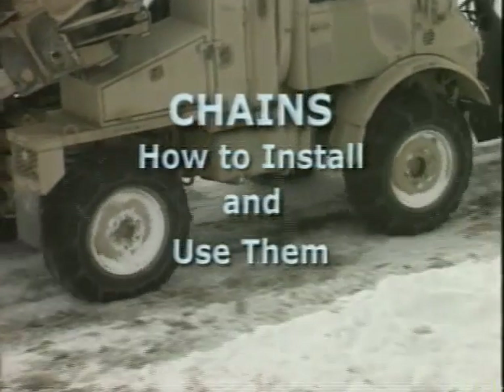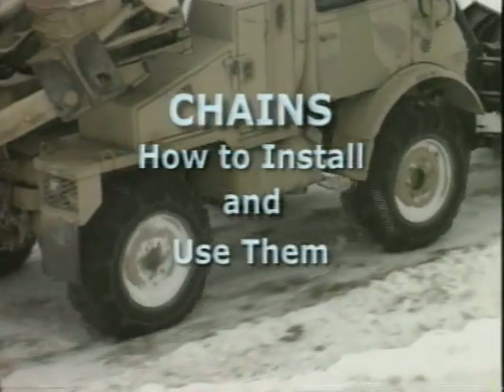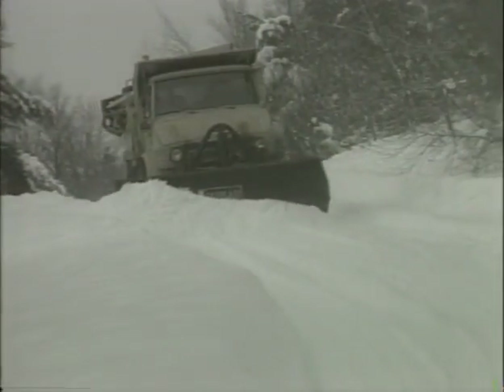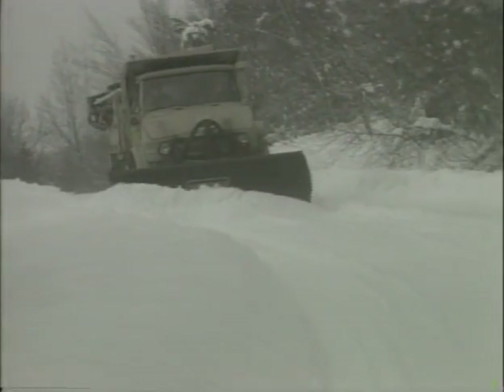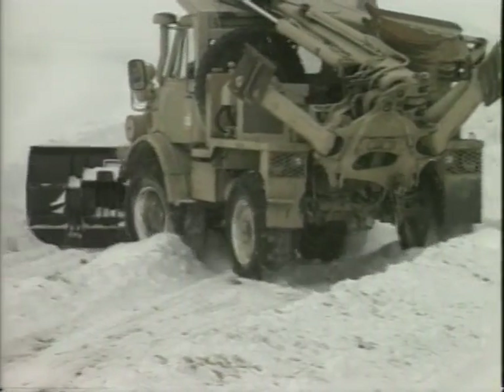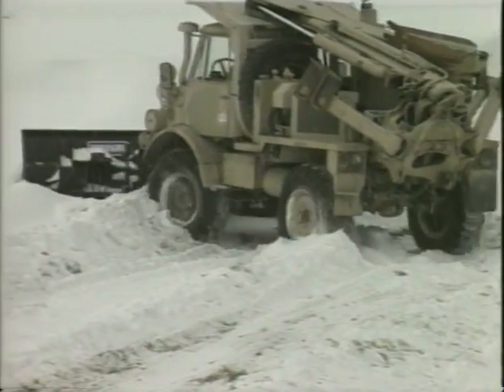Tire chains: how to install and use them. Using tire chains when plowing snow or driving on slippery winter roads is a mark of a good driver. Chains provide additional safety as well as a significant increase in vehicle mobility.